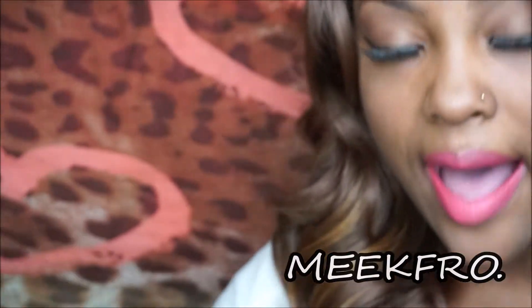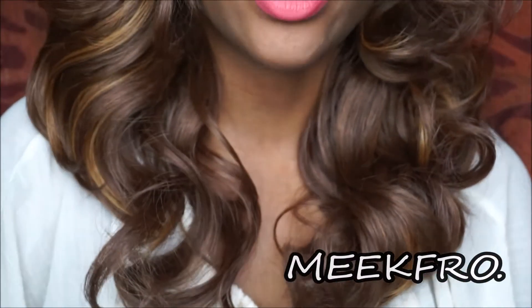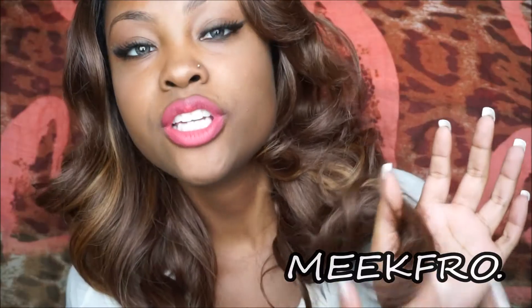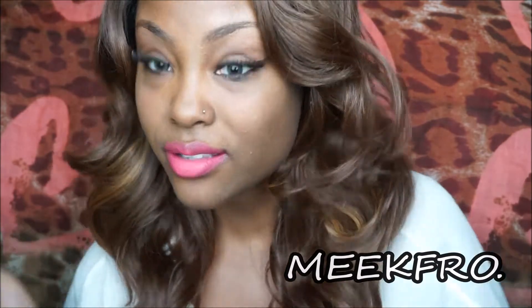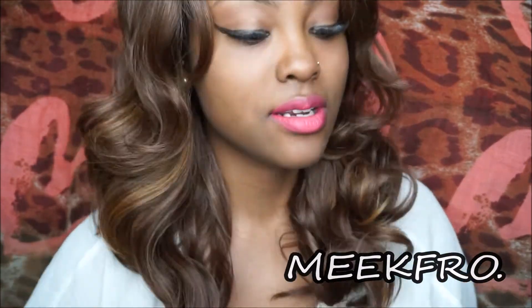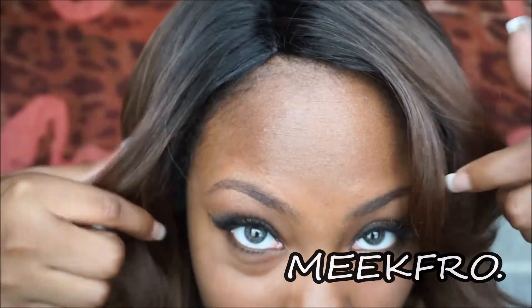I'll show you how long this is here. It's about here, so it's not even close to my breasts — that's how long it is. No shedding going on, which is awesome. Because this is a synthetic unit and most synthetic units tend to shed, so that's pretty awesome.